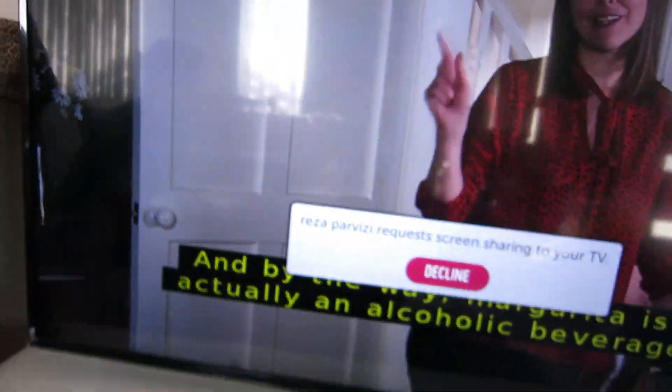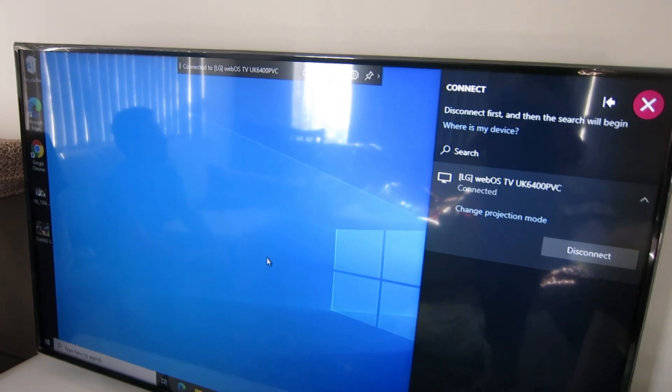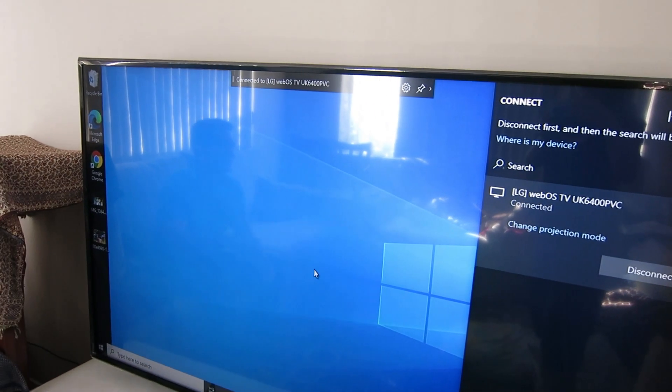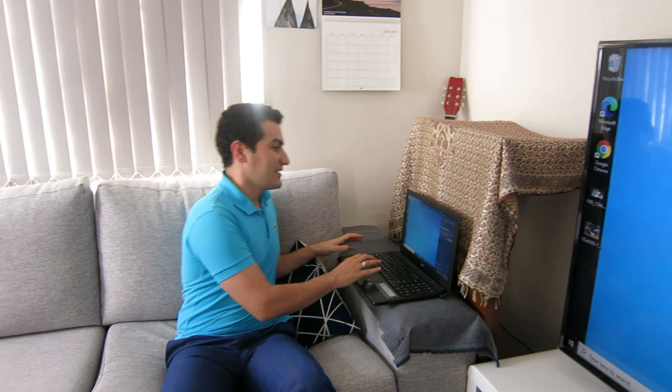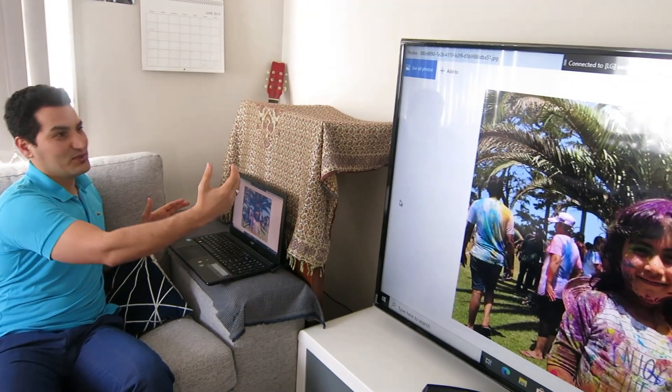You will see a notification on your TV requesting screen sharing. You can decline in case someone else in your neighborhood is trying to share something on your TV.